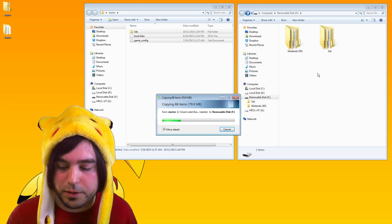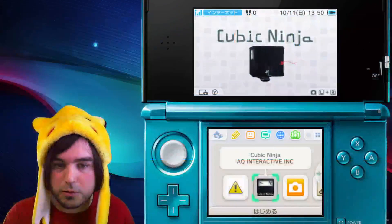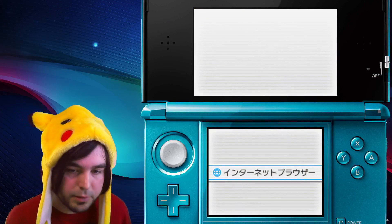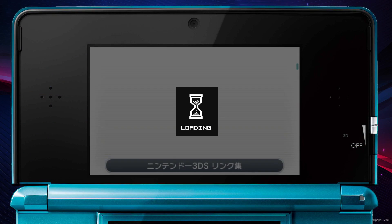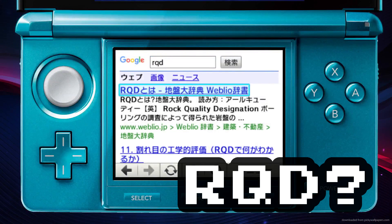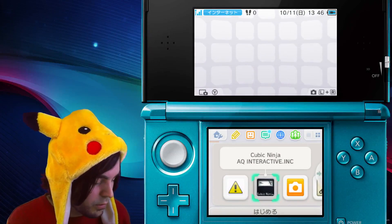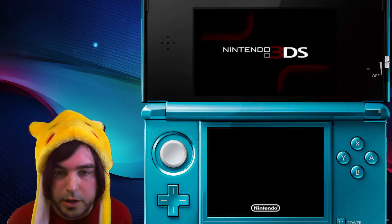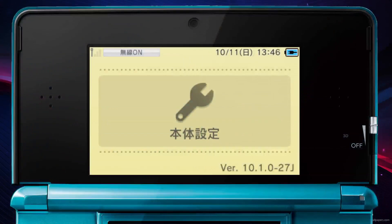The next thing you're going to want to do after copying that information to your SD card is make sure your internet connection is working. The first time you set it up, you need to have an internet connection. Just go ahead and open your browser and search something — anything. As long as you can see something come up in the Google results, you're good to go. The next thing you're going to need to do is check the firmware version that you're running. Click the wrench icon to go to settings, and on the top screen at the bottom right-hand side, it's going to show your version number. You need to know that for the next step.